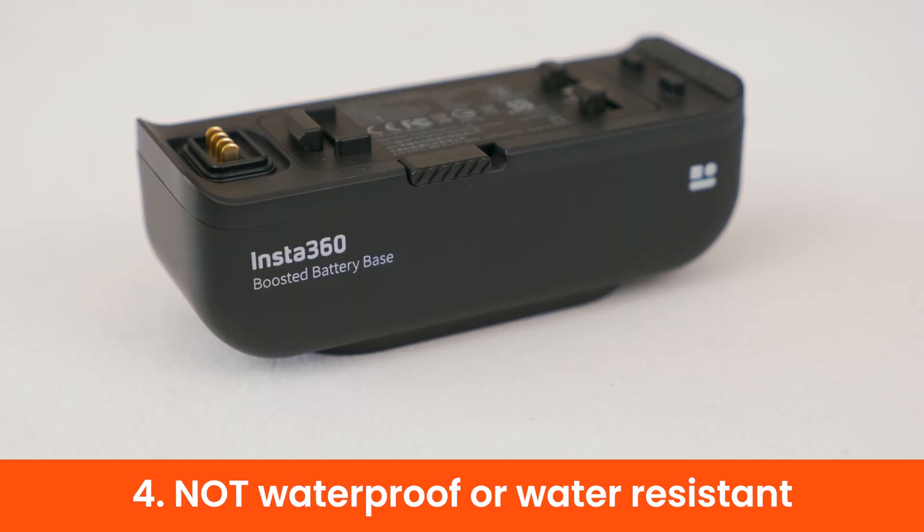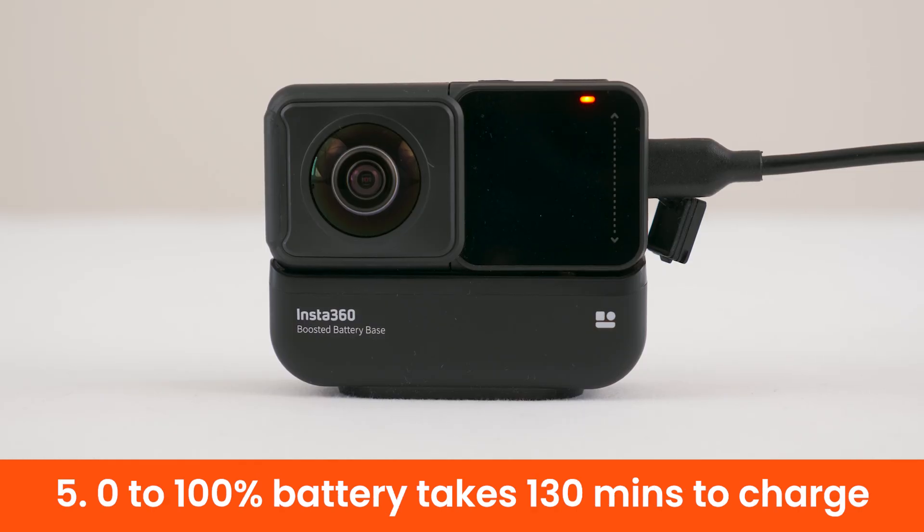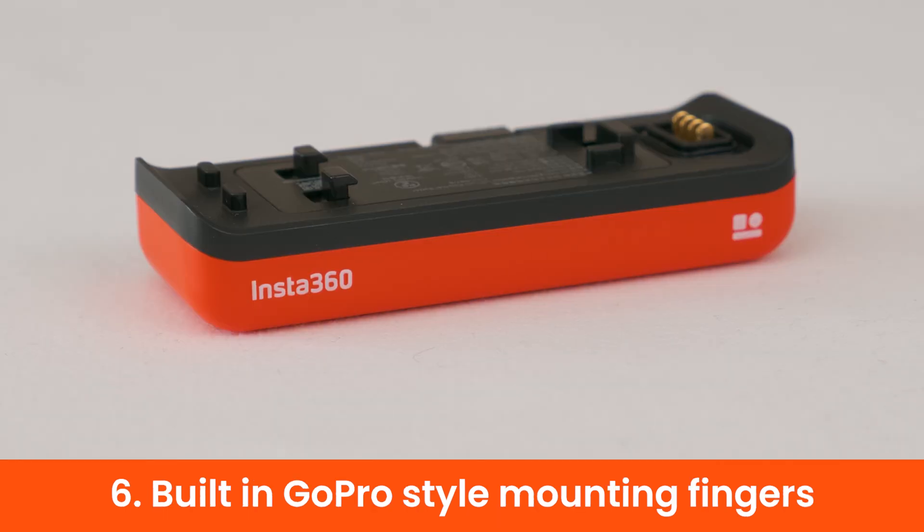The ONE R boosted battery is not waterproof or water resistant. A full charge from 0% to 100% takes 130 minutes, whereas a regular ONE R battery takes 65 minutes to charge.